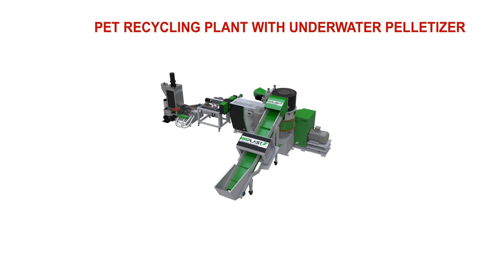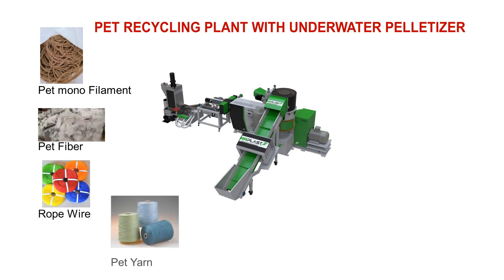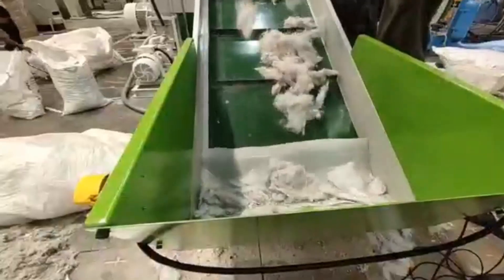This is a PET recycling plant with an underwater strand pelletizer. PET scrap like PET monofilament, PET fiber rope, wire, and polyester yarn — all kinds of PET scraps — can be converted into granules with this machine. This machine is especially designed to process low IV PET scrap. Here we are processing PET fibers to convert them into PET granules.